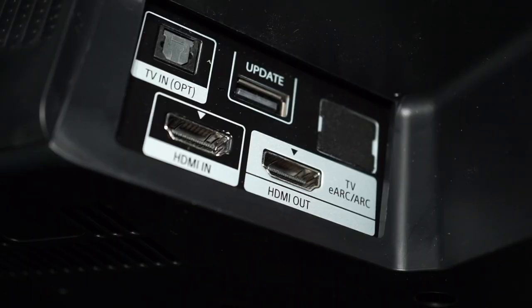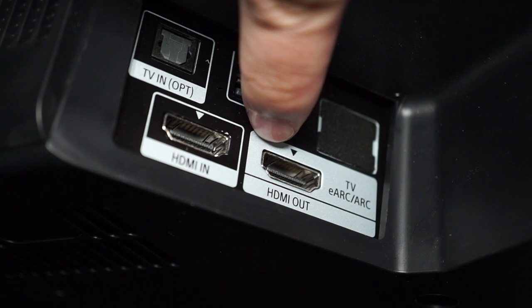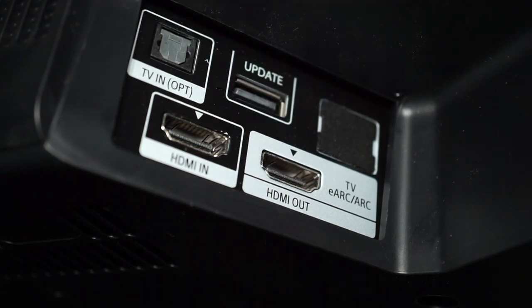The soundbar is about 1 meter in length, so it is about the same length as a 48-49 inch TV, and I have personally found this soundbar to be very easy to set up. If you have a TV that supports HDMI eARC, or enhanced audio return channel, then you'll only need to connect just one HDMI version 2.1 cable from the soundbar to your TV to get it to work.